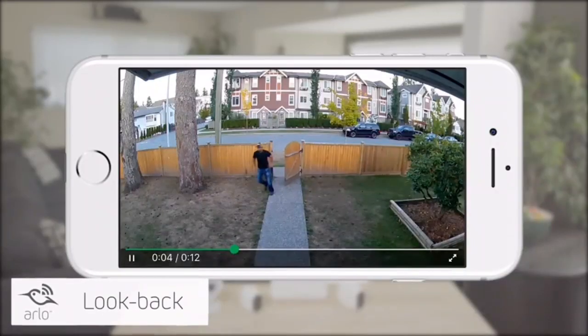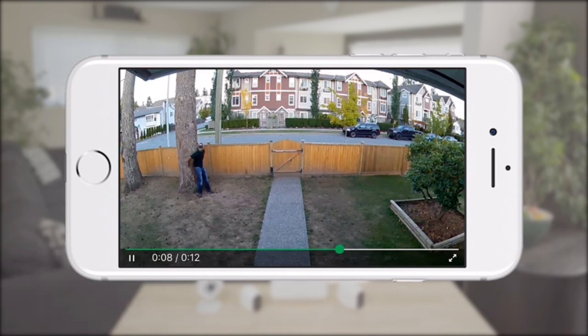When plugged in, Arlo Pro 2 detects motion even faster by using the Look Back feature. Look Back processes and records captured video from moments before motion activity is detected, creating a continuous recording with a few seconds of footage before the triggered event — giving you a complete picture of what happened.